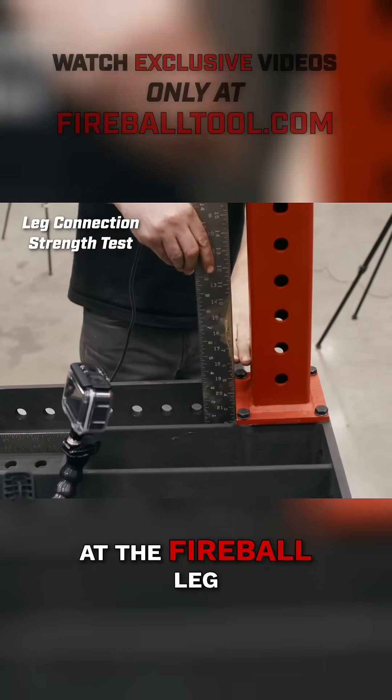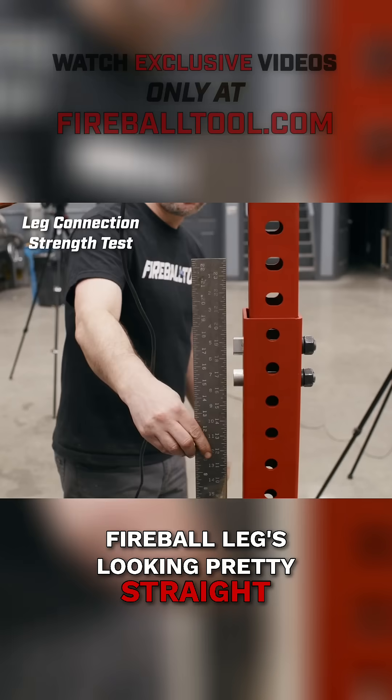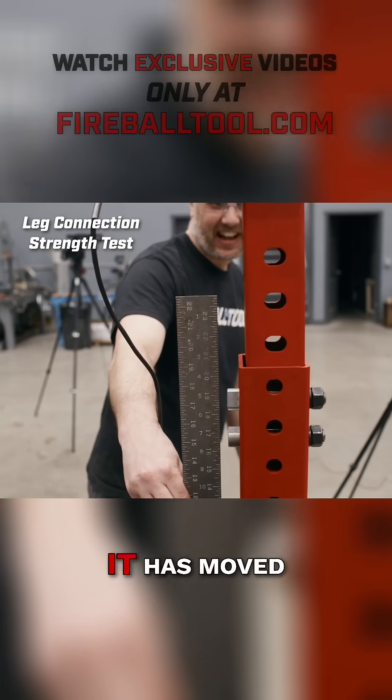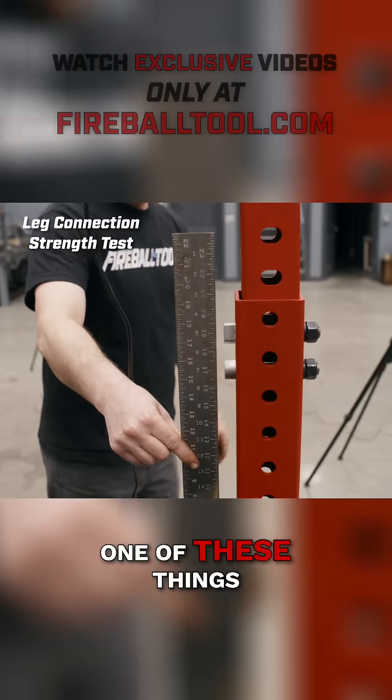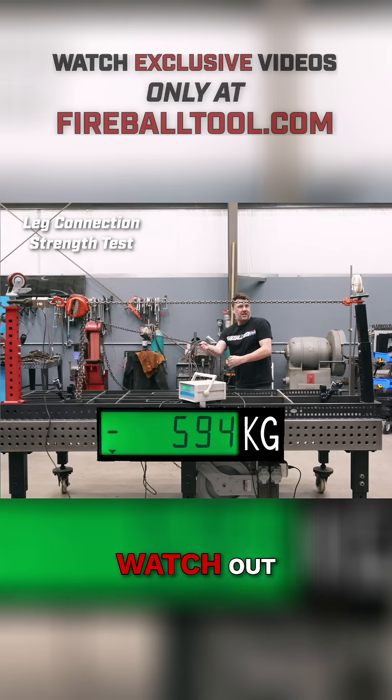Let's take a look at the Fireball leg. Fireball leg's looking pretty straight — it doesn't even look like it's moved. I don't know if it has moved. One of these things is not like the other. Let's just keep holding. Watch out, it's going to break.